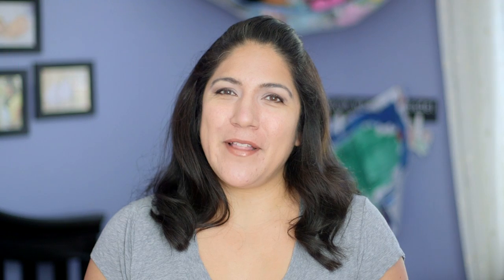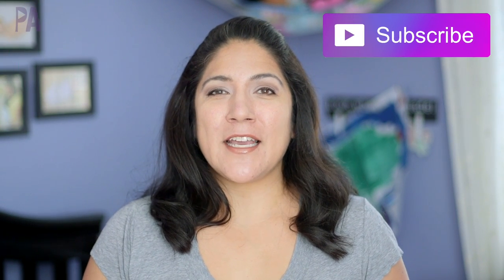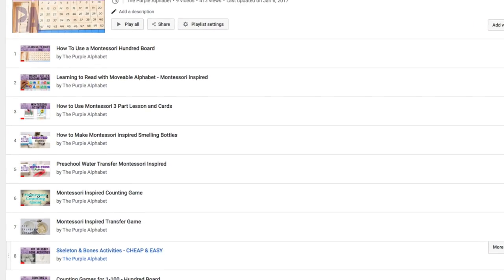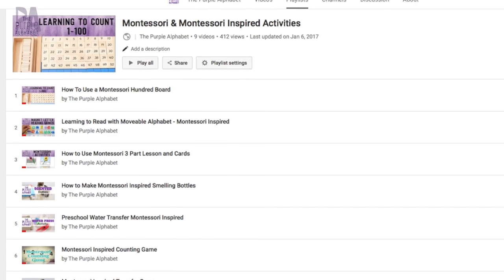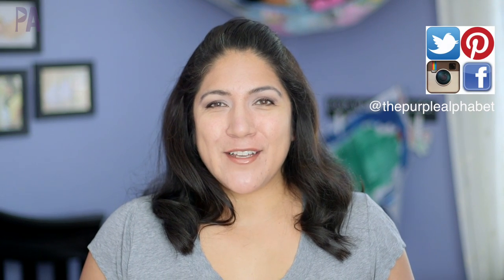Hey, hey you guys, it's Christina from the Purple Alphabet. We are heading over to Dollar Tree to find some things that can mimic a lot of Montessori activities. This is probably one of my favorite things to do — to find things on a budget. I have a whole playlist of Montessori activities that you can check out already, with lots of ideas, lots of inspiration, and some DIYs. But today we're going to Dollar Tree to find some things to do the same activities and concepts on a budget.